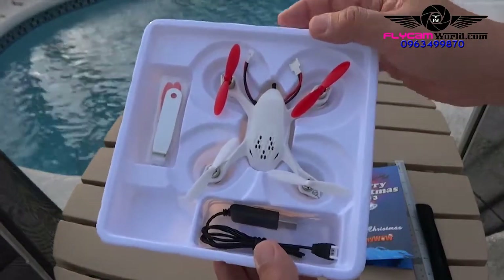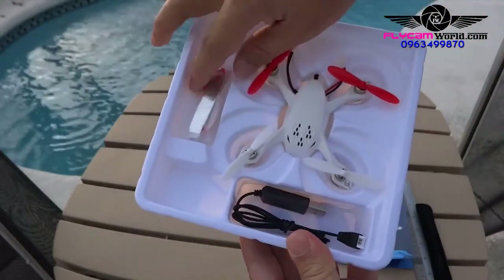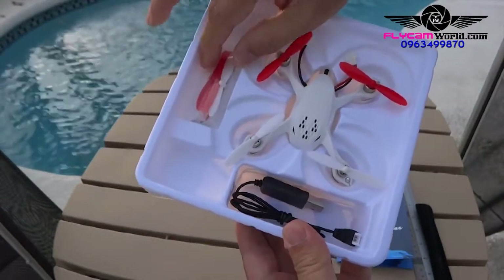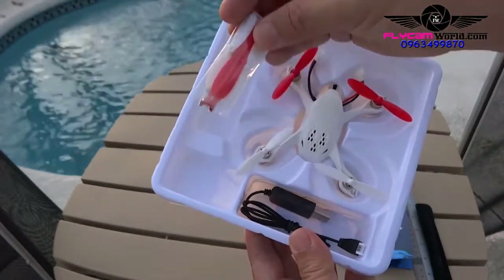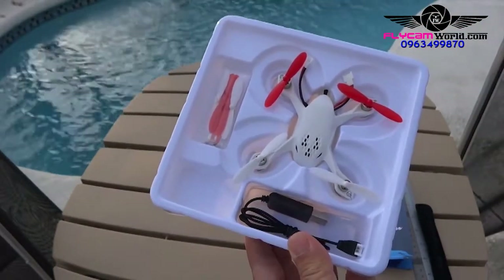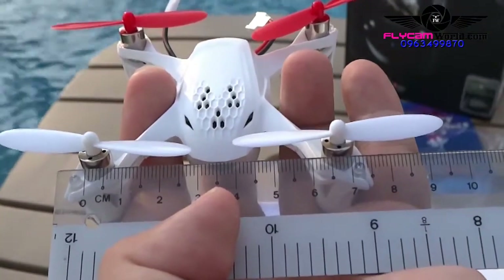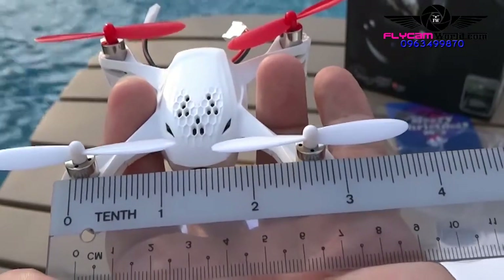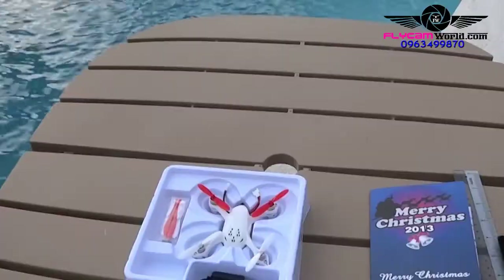Included in the package is a USB charger, a 3.7-volt LiPo battery, spare propellers, and a U-wrench to remove propellers. At under three inches, the Hubsan X4 H107D is slightly smaller than the Ladybird.